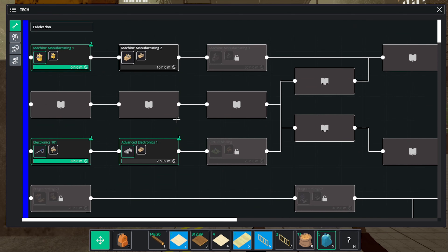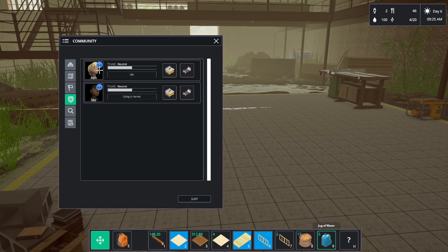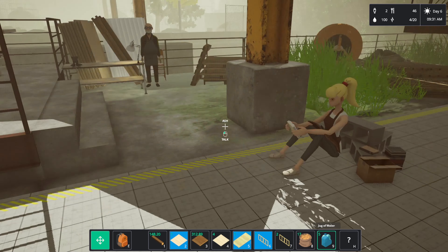Advanced electronics — I think we'll get her to do that. Ash, are you going to come and do that? Schedule from 9am, research. There you go, now she's going to do it.